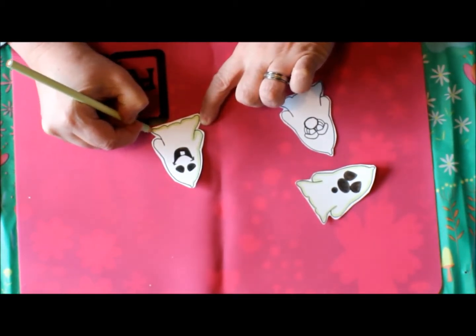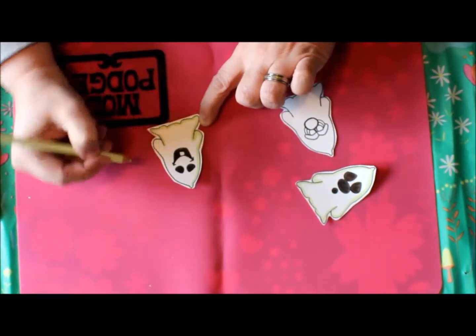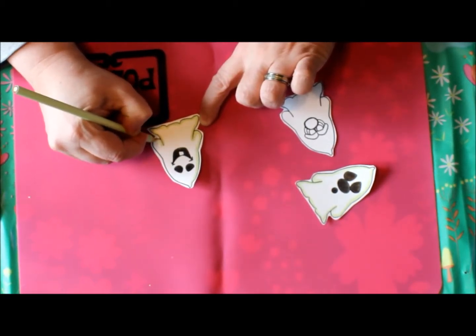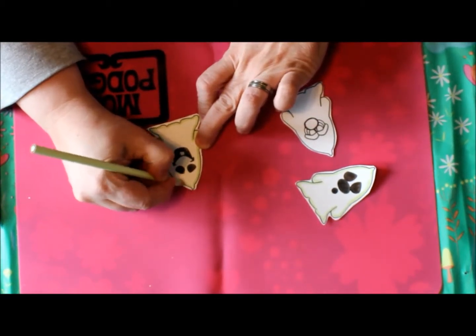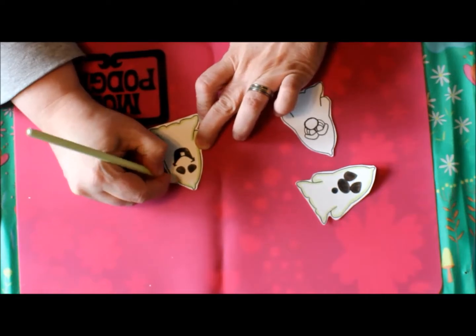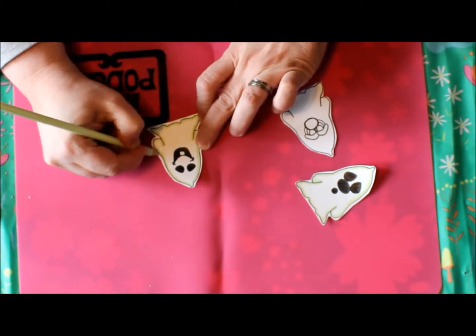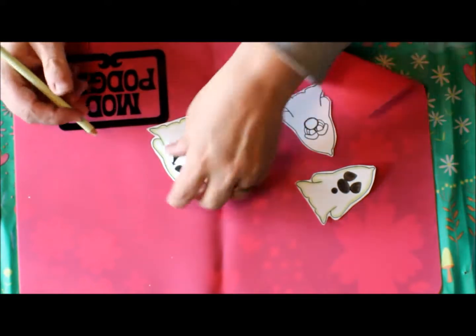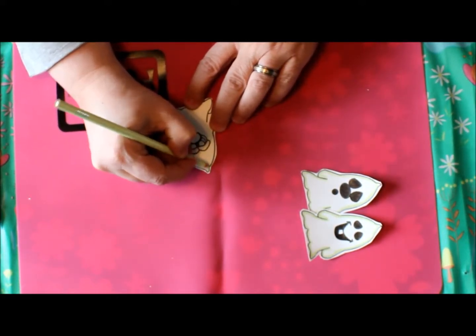This is such a cute stamp set — you get so many different pieces with it, and then you also get sayings with it, like 'Happy Halloween.' I'll post a picture of the stamp set so you can see it at the end of this video.